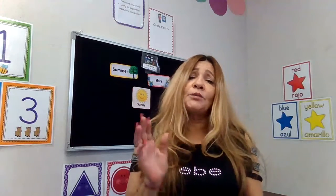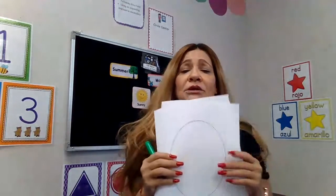Alright, I hope you guys like it. Don't forget your homework — it's going to be your shapes, and you're going to have your paint and your brush to paint it. Thank you, and we'll see you next time. Bye!